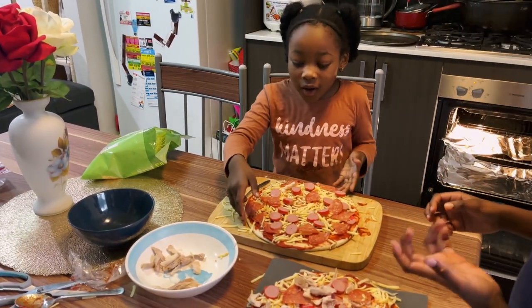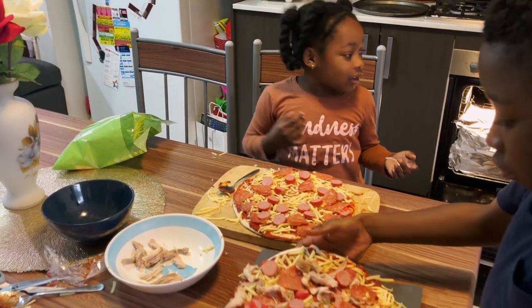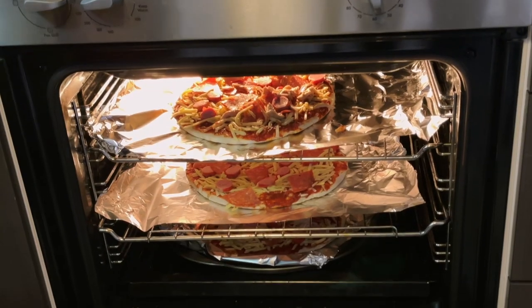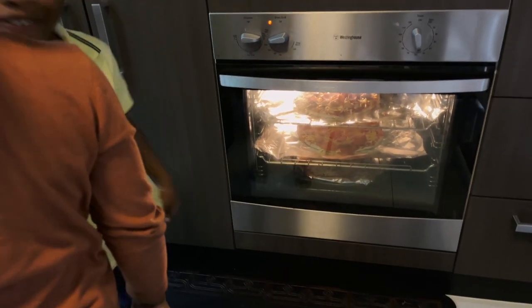Now that we're finished, we're going to put our pizzas in the oven. The oven is all ready for us. Let's put them in and close the oven.